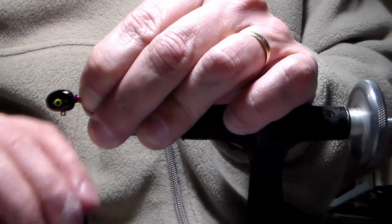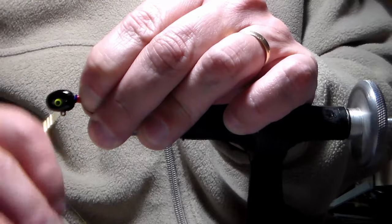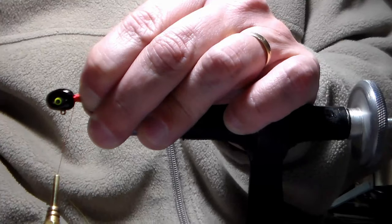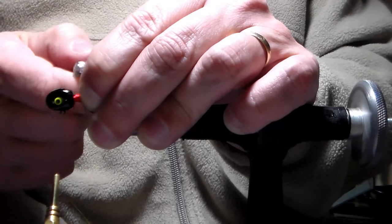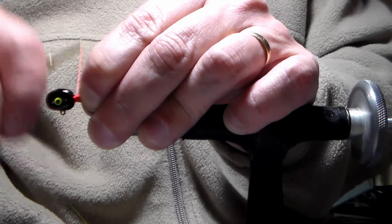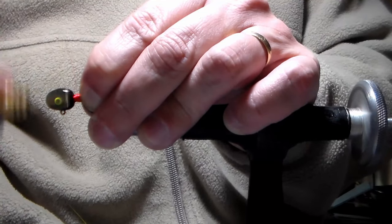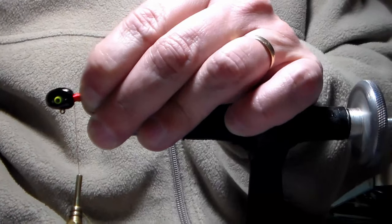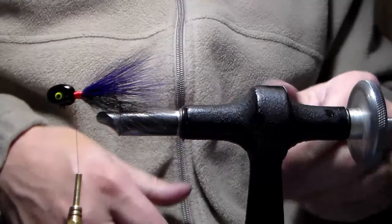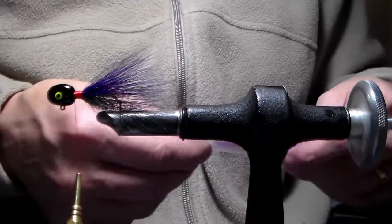Now I take the hair back to the side closest to the bend of the hook and wrap up to the head. I left a little indent right here, so I'm going to add a couple extra wraps just to fill that in before walking it back to the hook and then back to the head. The hair is on there nice and tight — that's actually a collar just about ready to be finished, but we need to add our crystal flash.